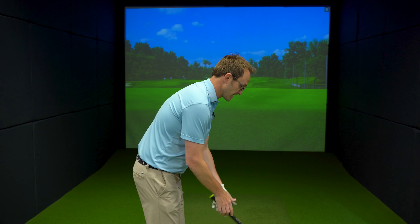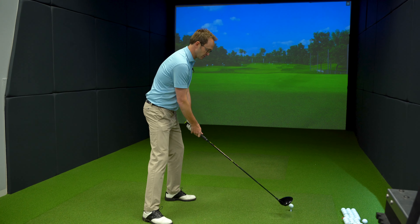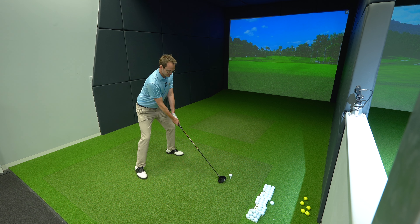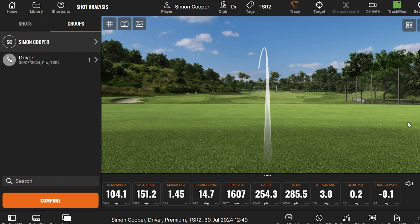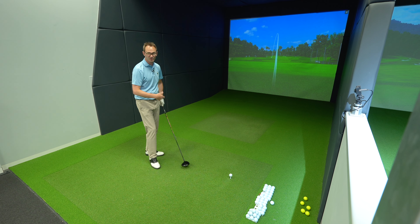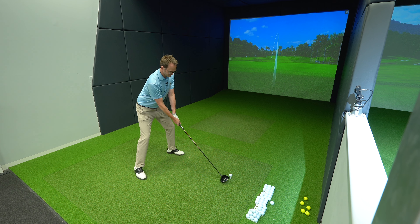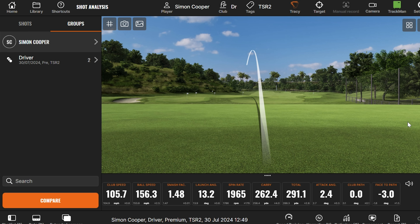Starting with the TSR2 — that slightly elongated back, very stable. It's been a really good performer this last year or so, a really solid head. A little toe side — you definitely feel a little bit of the mishit on the TSR2, and with the titanium crown it just has that slightly higher pitched note. That one's going to knuckle the spin off a little bit. So solid, you can definitely notice the mishits off this.